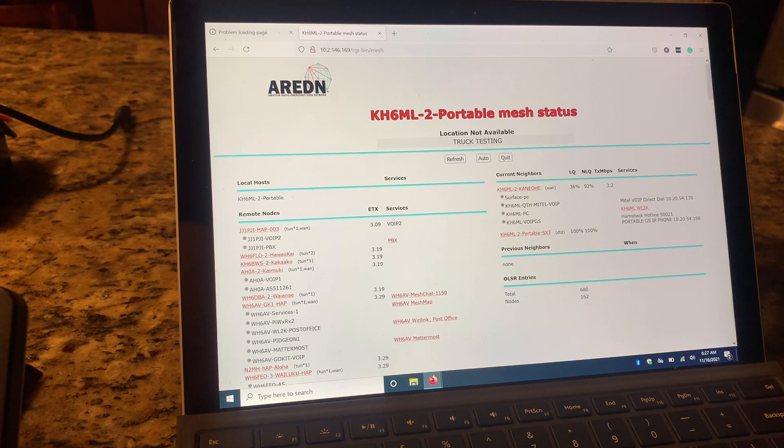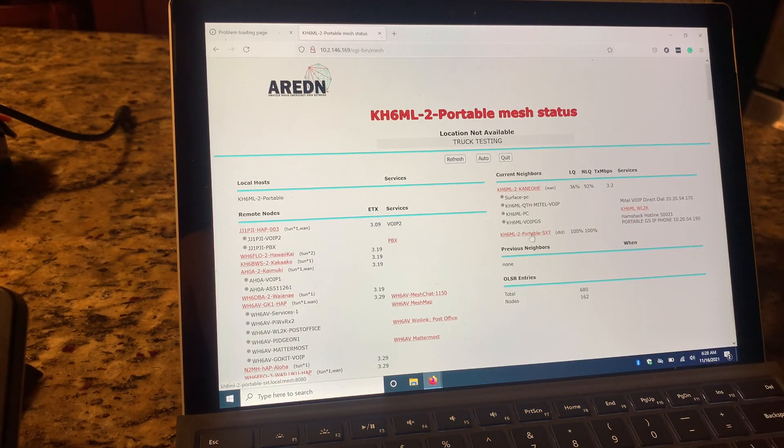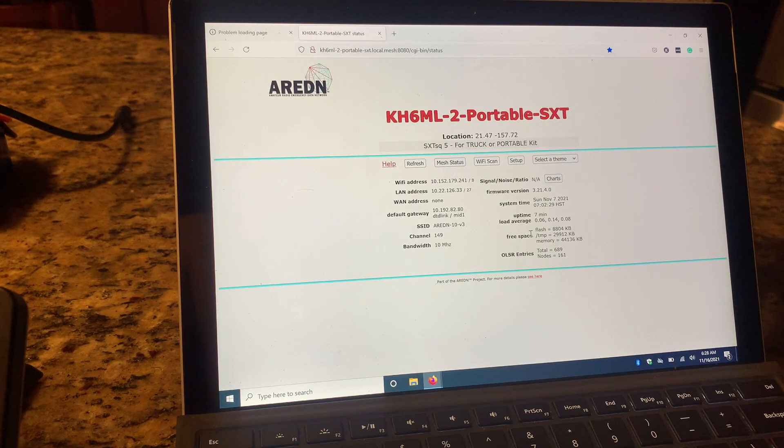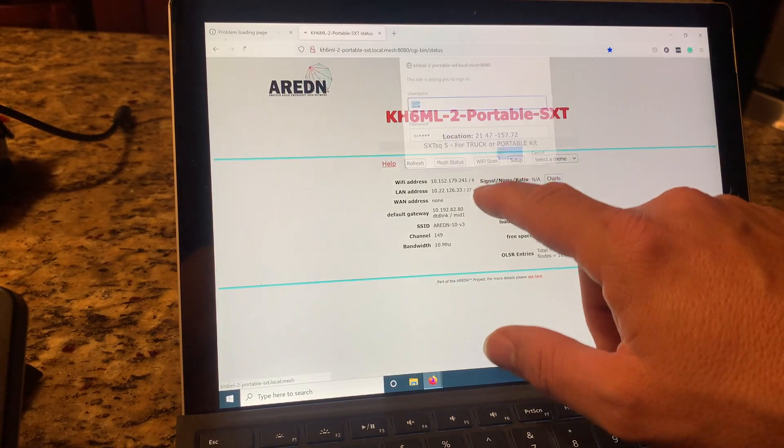Because I'm at home and I have another HAP AC light, they are connecting — they are meshing together. That's really cool. We're going to click on the SXT, which is going to load that page up. Once again, that's connected to this device here.